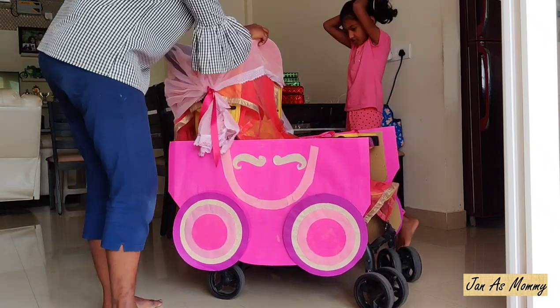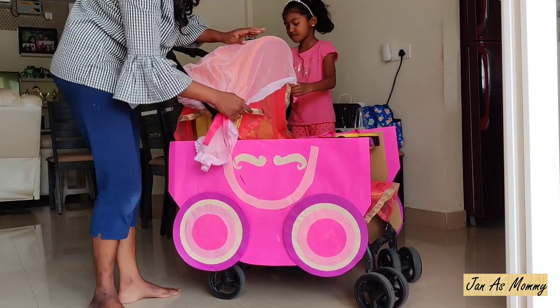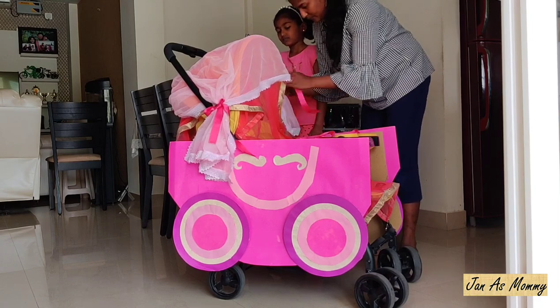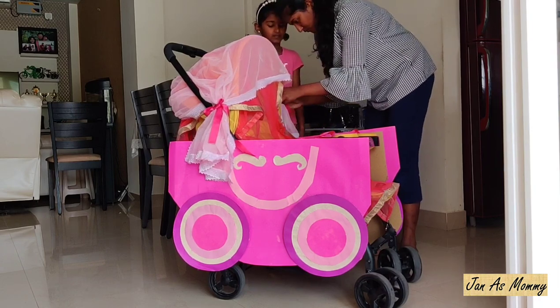Covering the canopy of the stroller with net material, then tying the ends of the net material on both sides to give the look of a curtain.